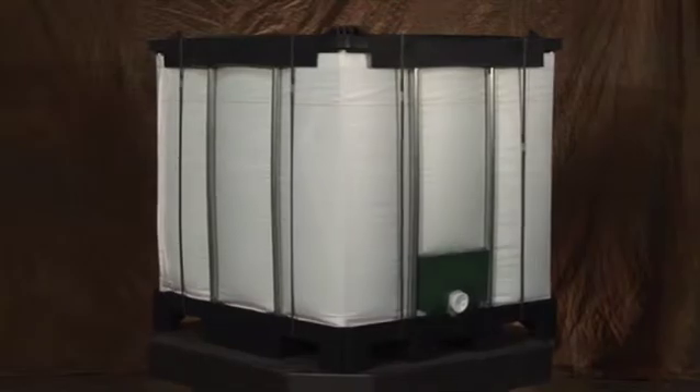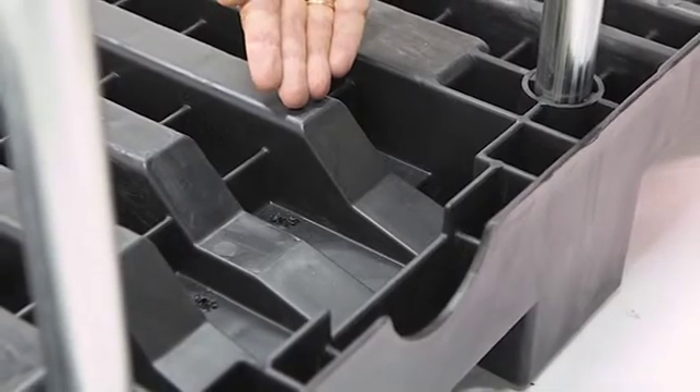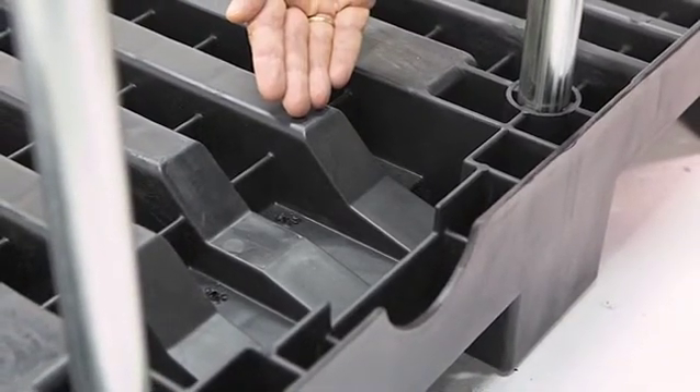ExoBend's unique patented design allows for full evacuation every time. ExoBend's engineered built-in sump bottom creates a positive flow towards the bottom evacuation.